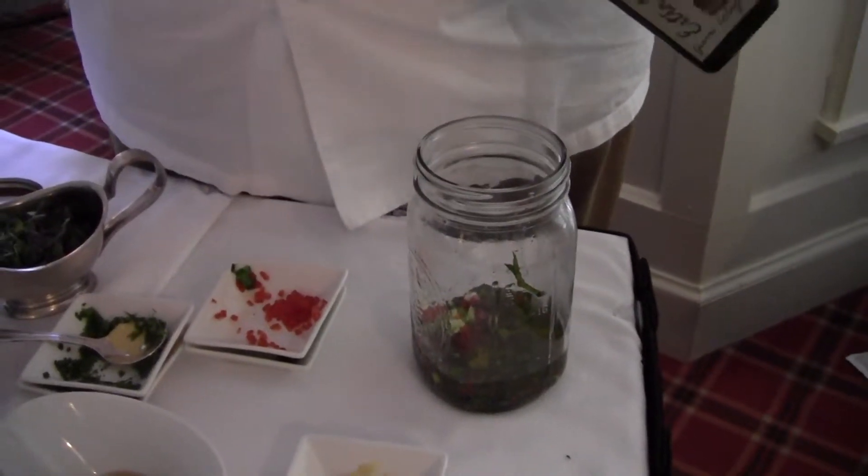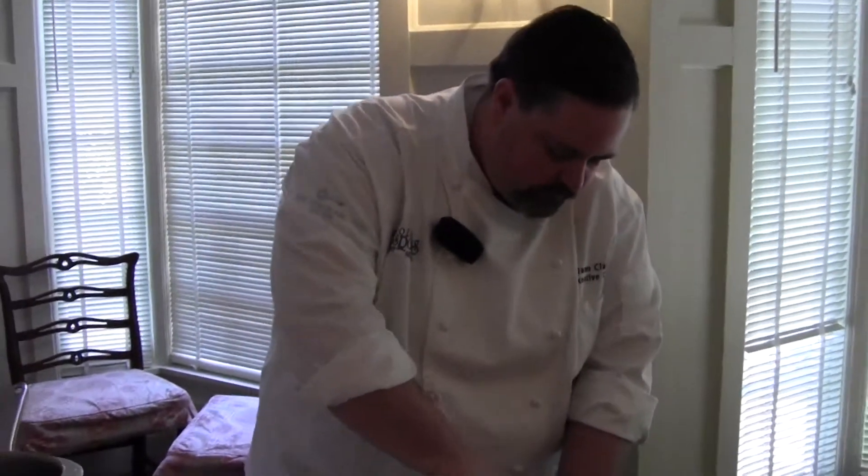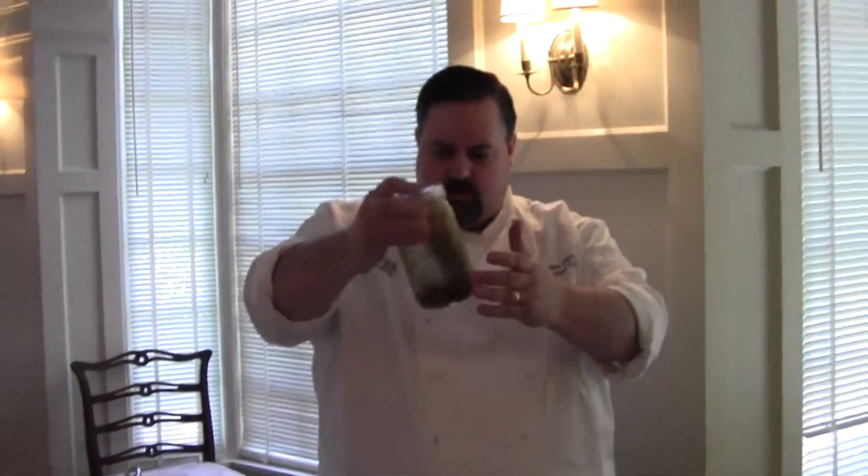The great thing about this dressing is that you can make a whole bunch of it, and it'll keep for about a week in the refrigerator. And then you just shake it up.